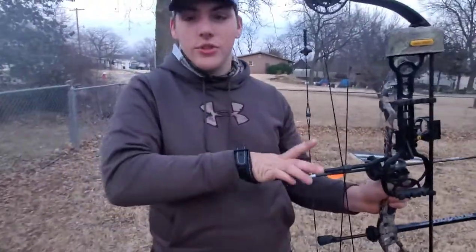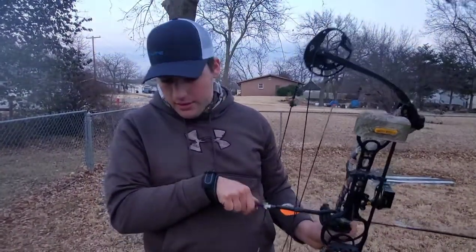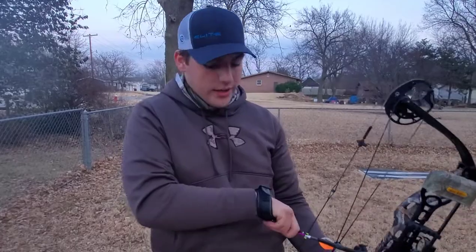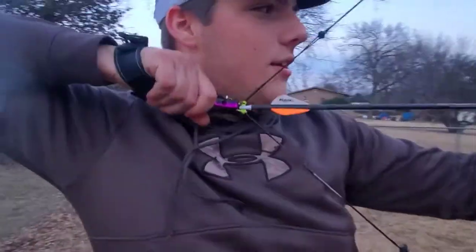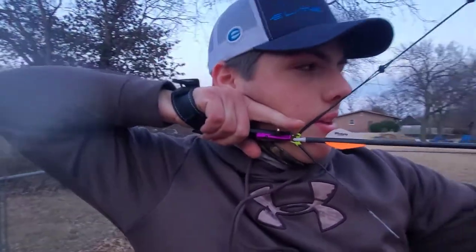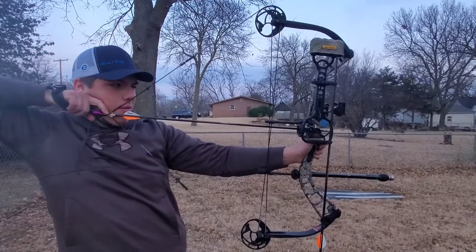I'm going to take you through the draw now. This is actually probably more comfortable with a wrist strap than the Scott is, and it's a lot easier to get on. It's actually an extremely comfortable draw at least. And if you watch, I barely even put my finger on the trigger.